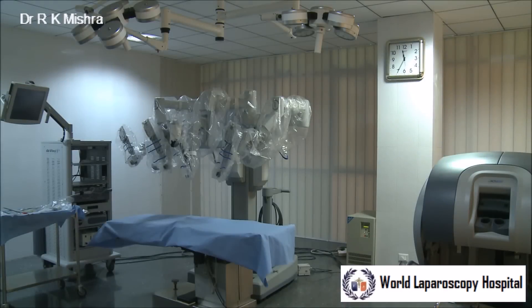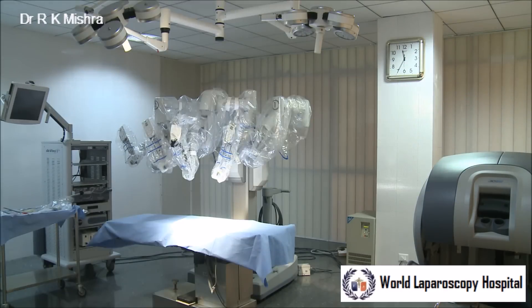Hello, good morning. This is our Da Vinci Robotic Operation Theater and today I will demonstrate some important learning skills.